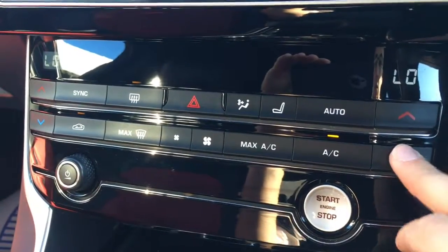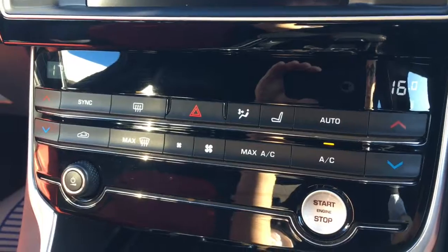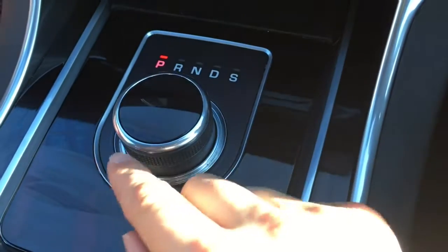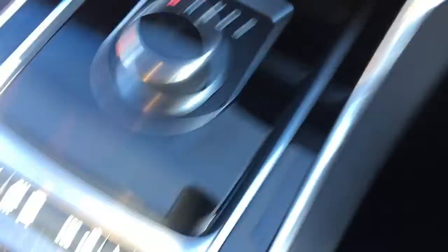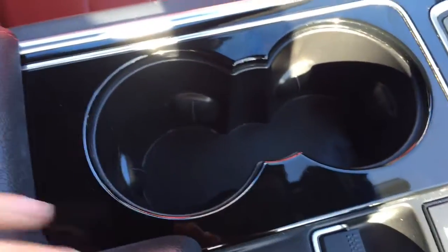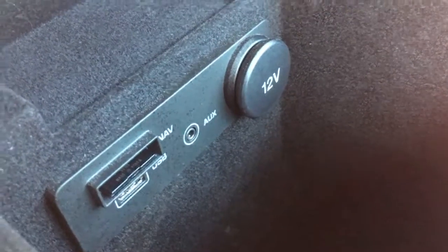Below that we've got dual zone air conditioning — each side can be adjusted independently from one another, which is obviously pretty useful. We've got the gear shift dial here, which is very neatly presented as you'd expect from Jaguar. There are a couple of cup holders, and the central armrest opens up to reveal storage space, an SD port for the sat nav, a USB port, and an auxiliary cable, all nice and hidden away so your devices and cables don't distract you while driving.